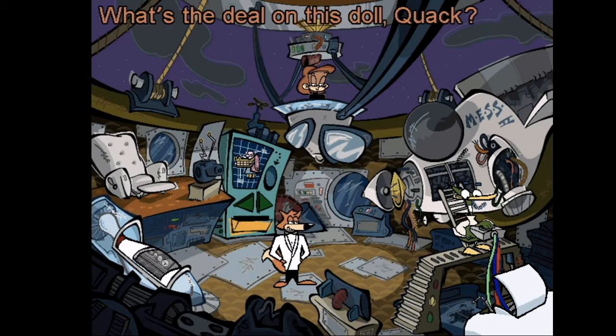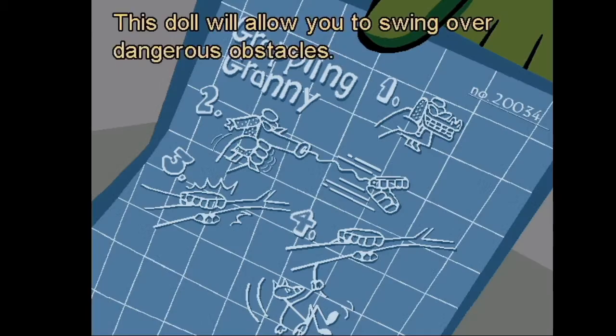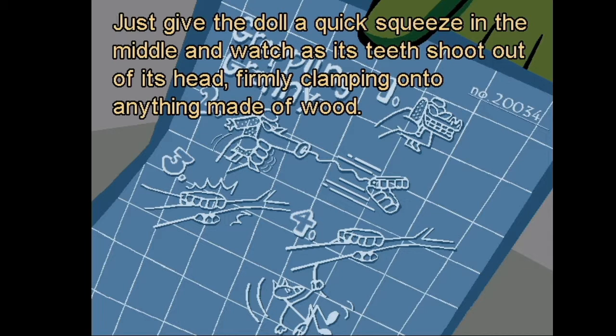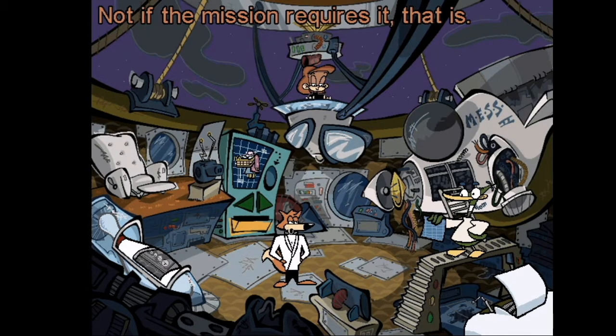The grappling granny — what's the deal on this doll, Quack? This doll will allow you to swing over dangerous obstacles. Just give the doll a quick squeeze in the middle and watch as its teeth shoot out of its head, firmly clamping onto anything made of wood. Well, I'm certainly not above playing with dolls — not if the mission requires it, that is.